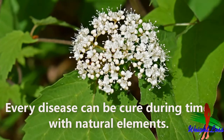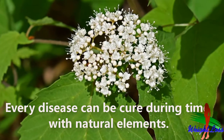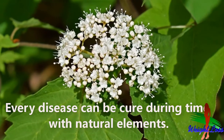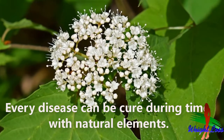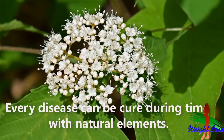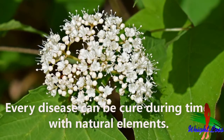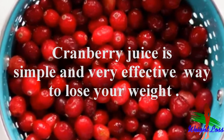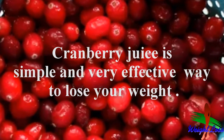Hello everyone. There is no such disease in this world which cannot be cured — you just need to find the disease and treat it in time. Do you know that the treatment of one disease can also cure many other diseases? Today I'm going to tell you about cranberry juice detox recipes for weight loss.